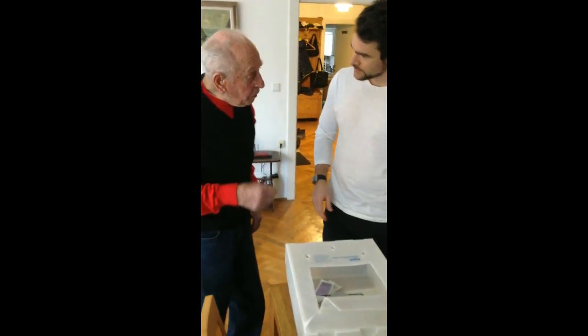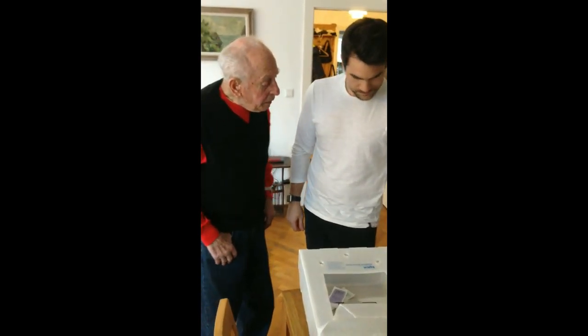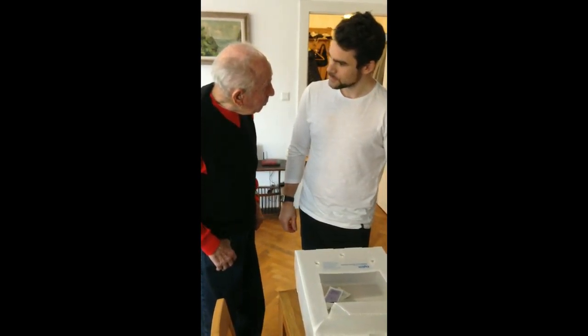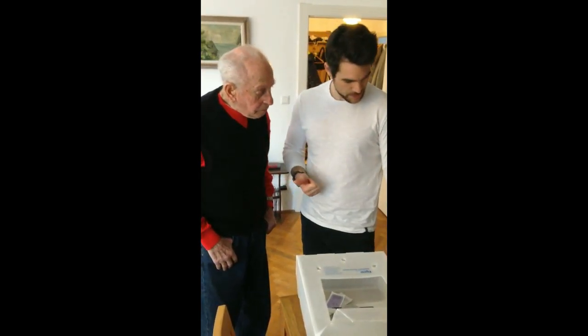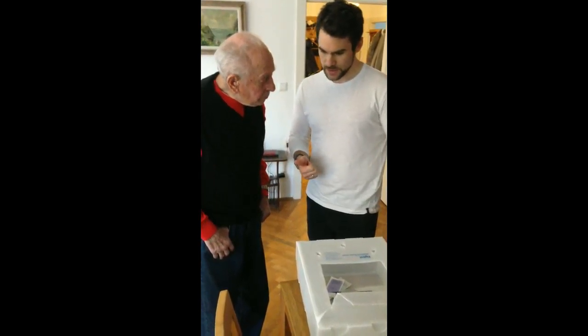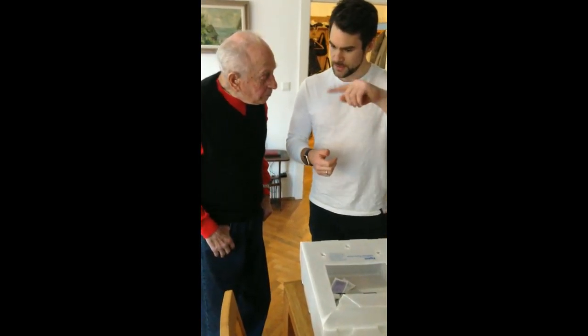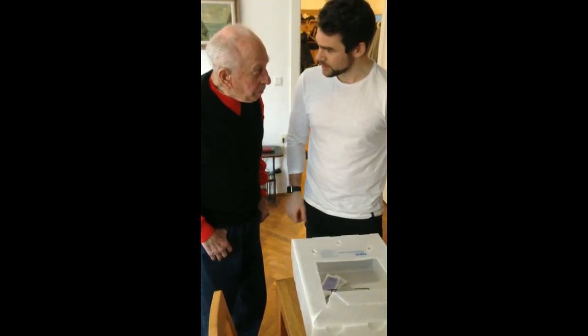Are you able to dilate the ureter to open it up? Of course. And how do you do that? With medication? The first step is with medication, and the second one is through the ureter with electricity — we can open this. We can open the bladder neck with that.